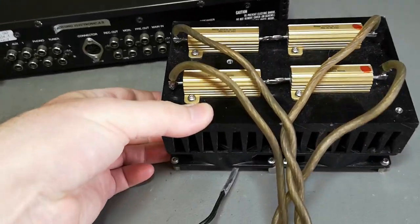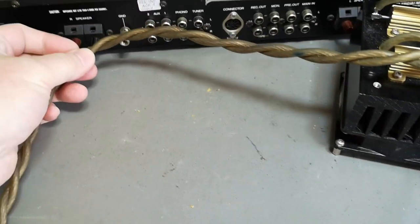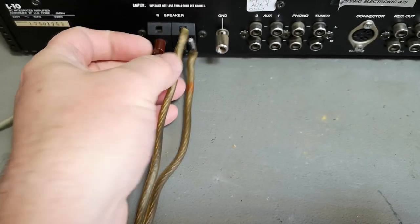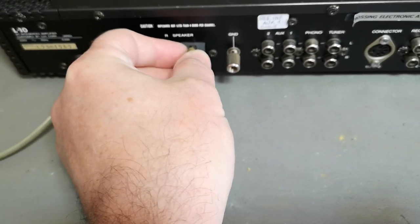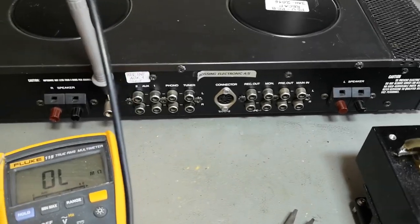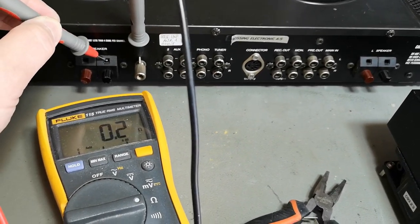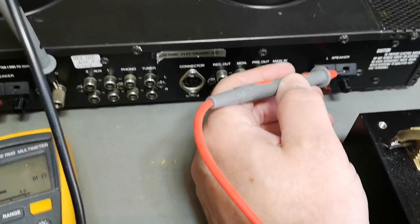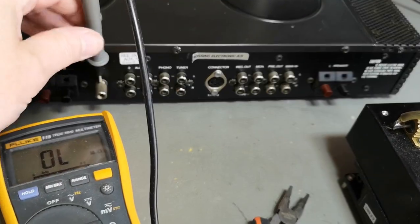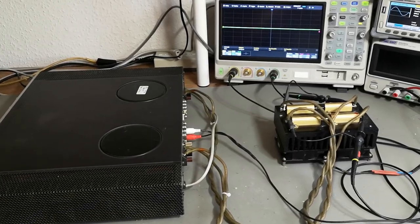Here's my two times eight ohm load. There are some nice binding posts but the cables are not really compatible. I could maybe make them fit — I just don't want to break anything. The black terminal of the speaker is connected directly to chassis, and it's the same on the other one, so that will make our measurements a lot easier. Nothing is bridged or lifted — it's just straightforward. I think we are ready for the first power-up.